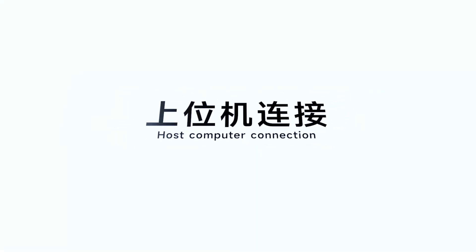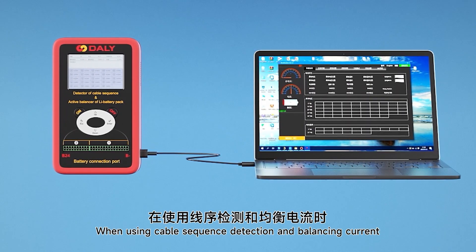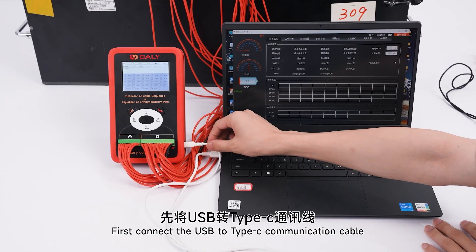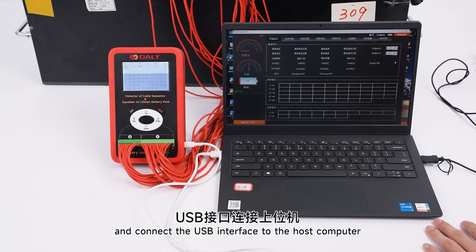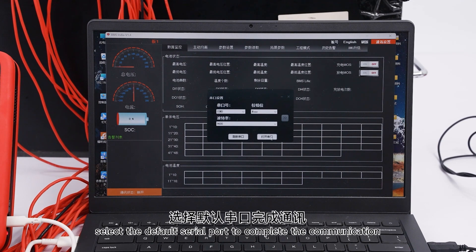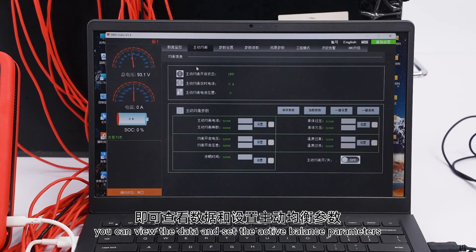Host-to-Computer Connection. When using cable sequence detection and balancing, we can also set and view battery parameters through the host computer. First, connect a USB to Type-C communication cable — plug the Type-C end into the instrument and connect the USB interface to the host computer. Open the host computer software, select the default serial port to complete the communication, and you can view the data and set active balance parameters.